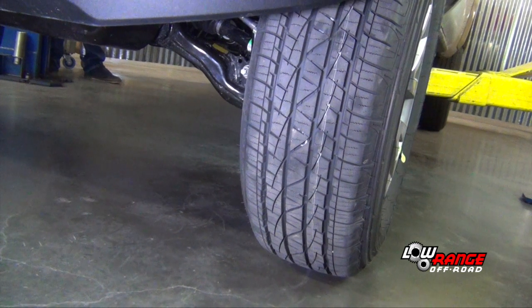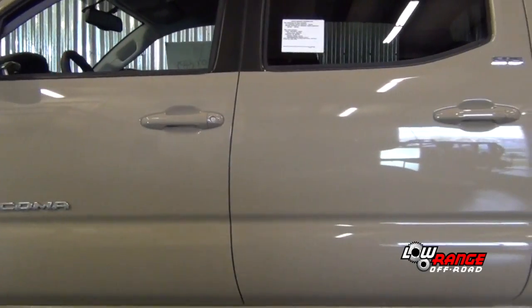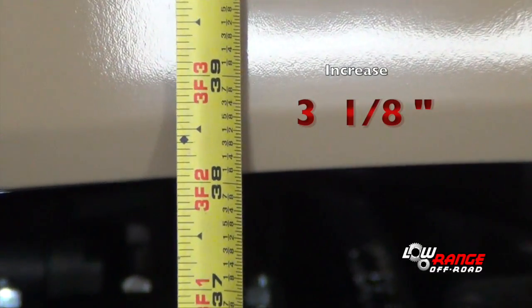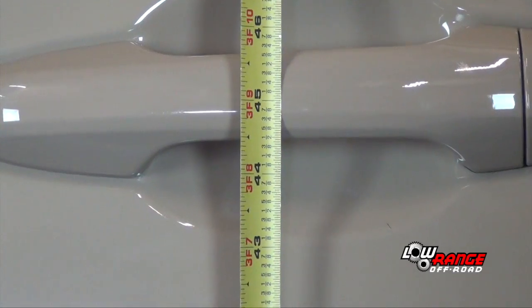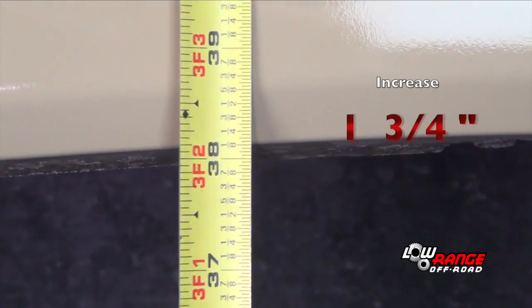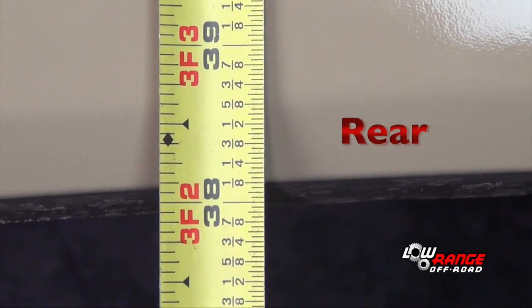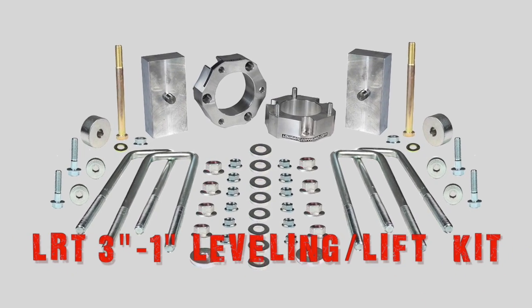Now let's take some measurements and compare them to the measurements we recorded initially. Lower the vehicle to the floor, remove the lift arms, and roll the vehicle a few feet to get an accurate measurement. Initially the front measured 35 inches from the floor — it now measures 38 1/8 inches, which is a 3 1/8 inch increase. The door handle measured 42 1/8 inches initially — it now measures 44 1/2 inches, a 2 3/8 inch increase. The rear fender measured 36 3/8 inches — it now measures 38 1/8 inches, an increase of 1 3/4 inch. It's interesting to note that the front fender and the rear fender are at exactly the same height of 38 1/8 inches, which is exactly why we call this our leveling lift kit — it not only lifts the vehicle, but levels it as well.